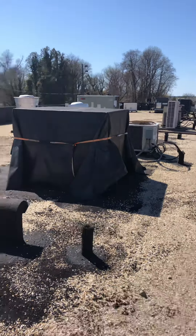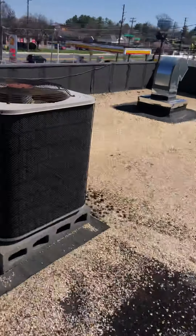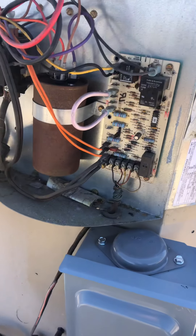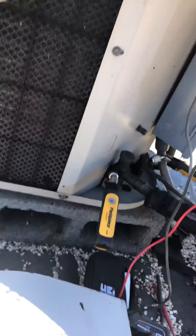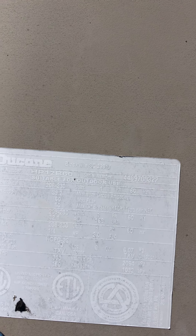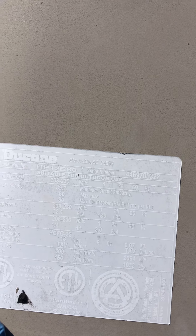At first I thought it was that system over there because it's covered up — I don't know why it's covered up — but that's not the system. It is this one here. This is a heat pump, and it's pretty old. It's a Duquesne system; the label is kind of worn off. It is R22.